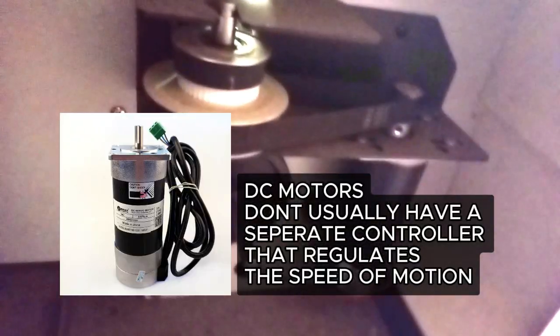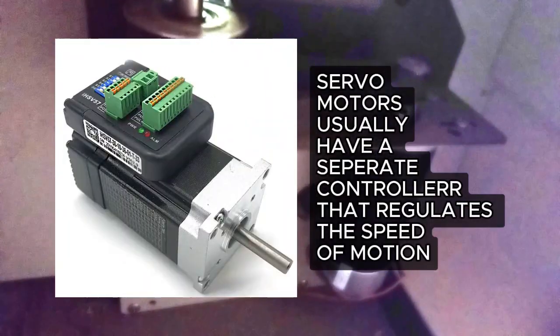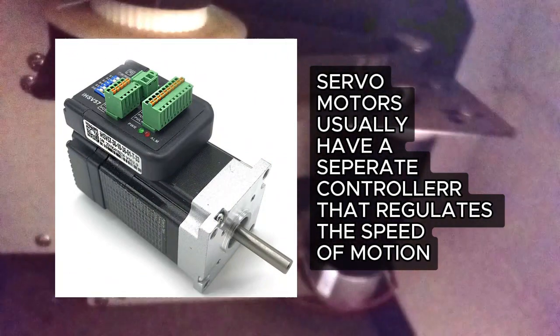So this is what a DC motor looks like — it's a very simple motor, one huge motor and a belt, that's all. But a servo motor doesn't look like that; it looks like this as I've shown.